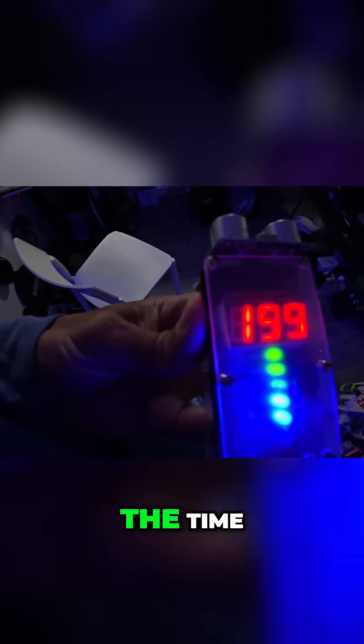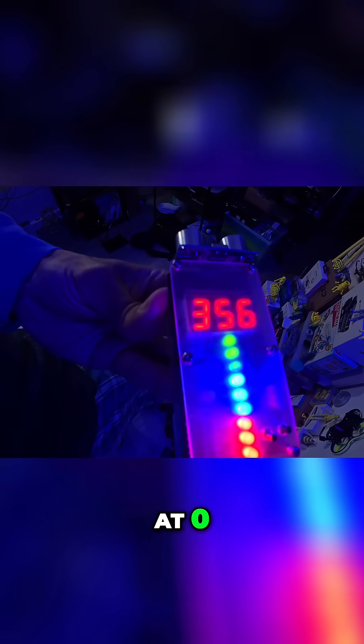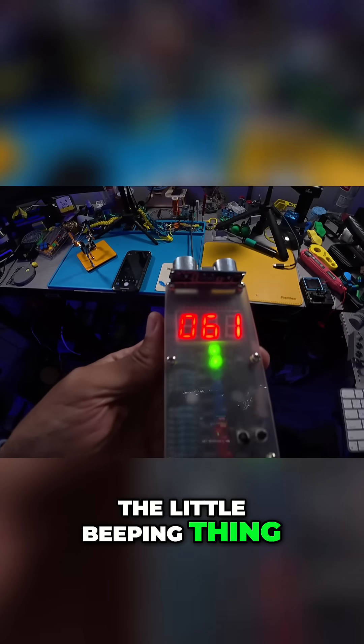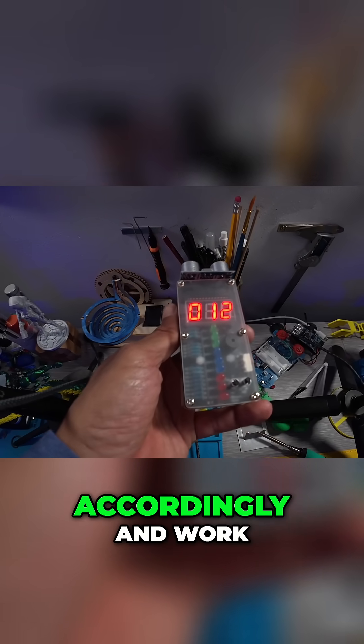Of course you could set the threshold, because you don't want it beeping all the time. Most likely you would set it at zero from up here, and then as you come down you could shut off the little beeping — because we don't need it beeping. The numbers will adjust accordingly.